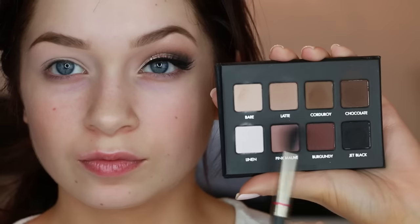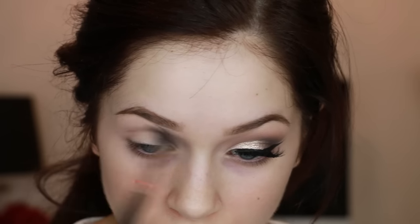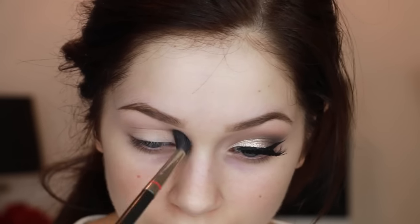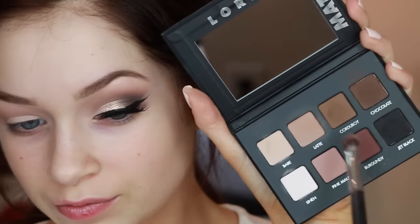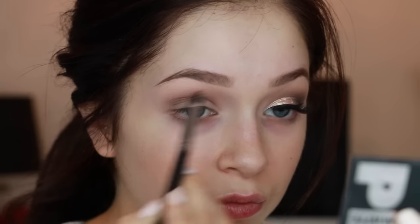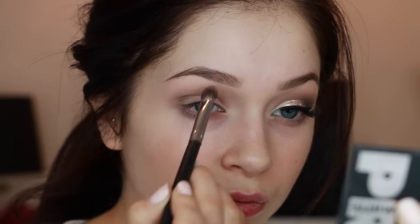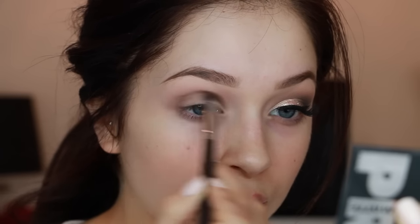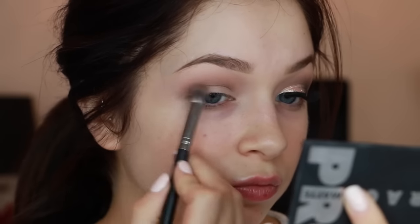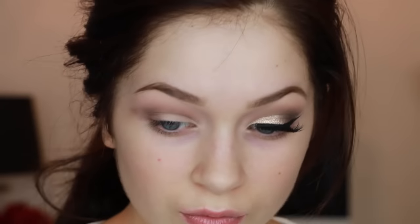Now I'm going to use the Lorac Pro Matte Palette for pretty much this entire tutorial. I'm first going in with the lighter shade called Lace — seriously my go-to every day, it's so bomb. I take this and throw it in as my transition shade in the crease. Then I go in with the second-to-darkest brown shade, Corduroy, and put this in the lower crease. I'm using different brushes for each color because it helps blend everything out so much more. I go back in with the Lace brush to blend, then the Corduroy brush to blend further. I'm flicking it all the way out — that's totally okay, we're going to clean it up.